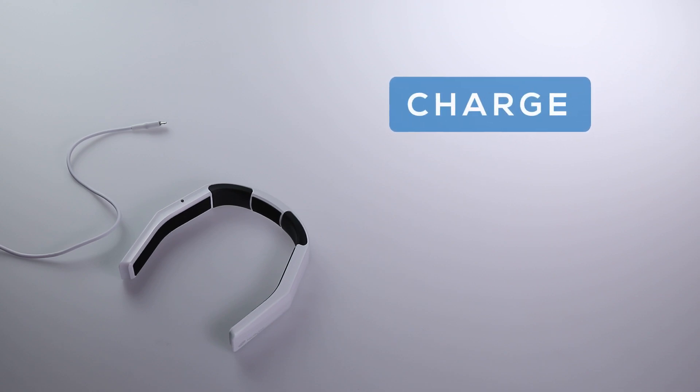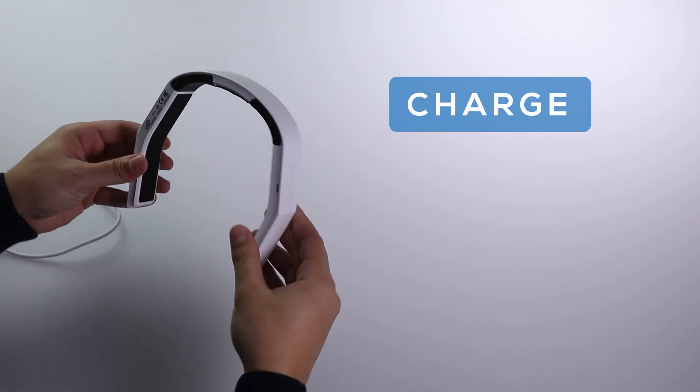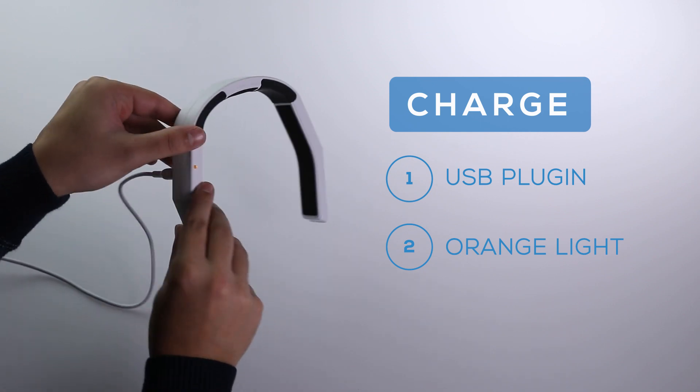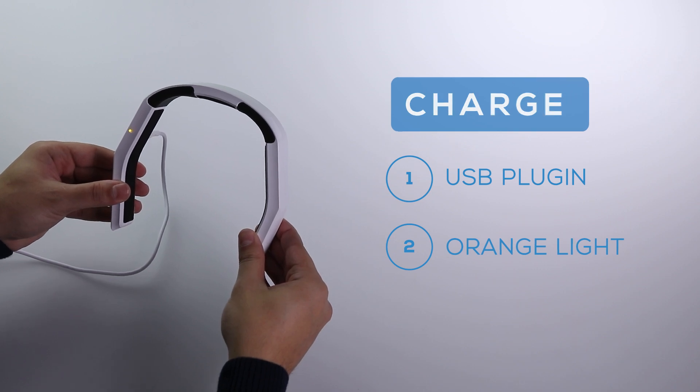Charge your Neorythm. By charging your Neorythm for the first time, you unlock it for continued use. Look for the USB plug-in on the back of the device. When Neorythm is charging, the light indicator turns orange. Once the battery is full, there is no light.